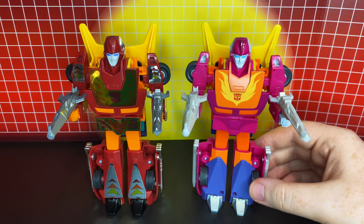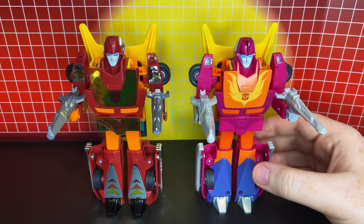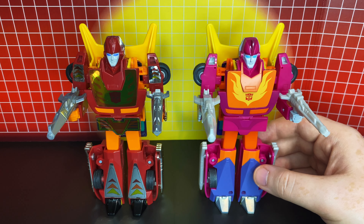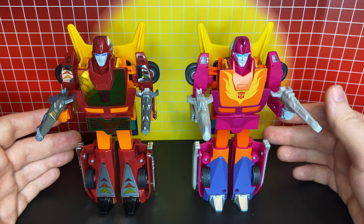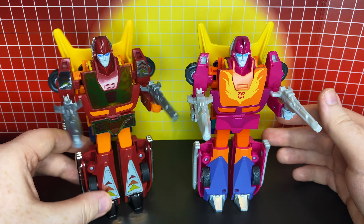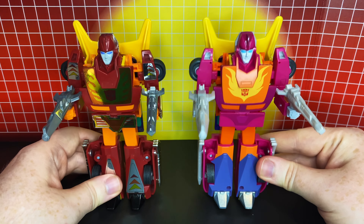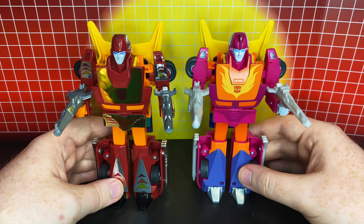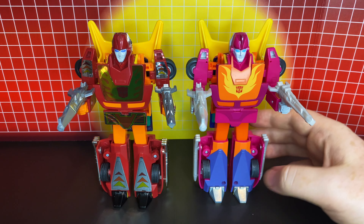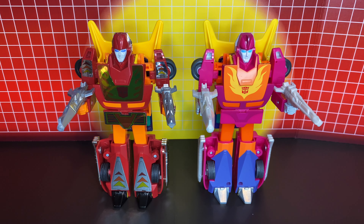So there we have Retro Reissue Hot Rod. I absolutely love what they've done with this figure. The colors really pop and look so eye-catching and visually appealing. I love the way the original G1 toy looks too with all those stickers, mechanical details, and chrome — it looks fantastic. But we live in a world where we can have both, and I love how both these guys look. They both feel very solid and very well built. So I'll definitely be able to enjoy both. I am so glad I picked this guy up and added him to the collection — he is fantastic. I hope you enjoyed this look at Retro Reissue Hot Rod. Feel free to let me know your thoughts about him in the comments. Thanks a lot for watching. Have a good one.